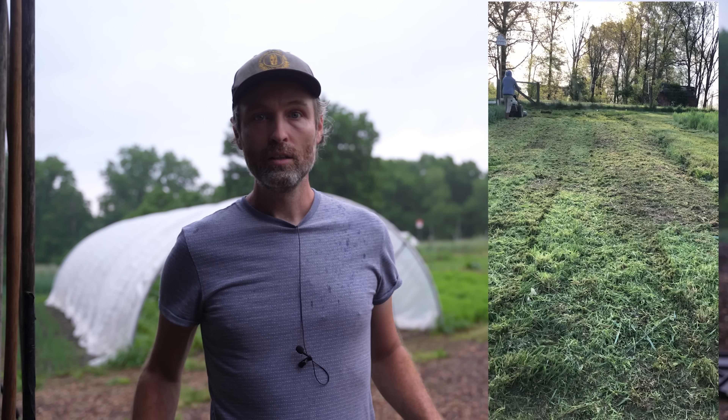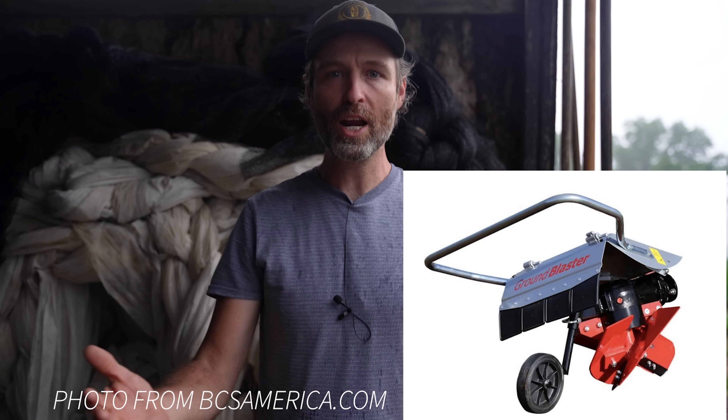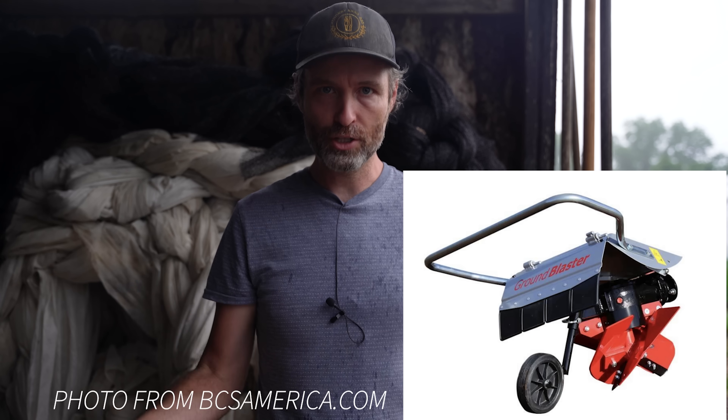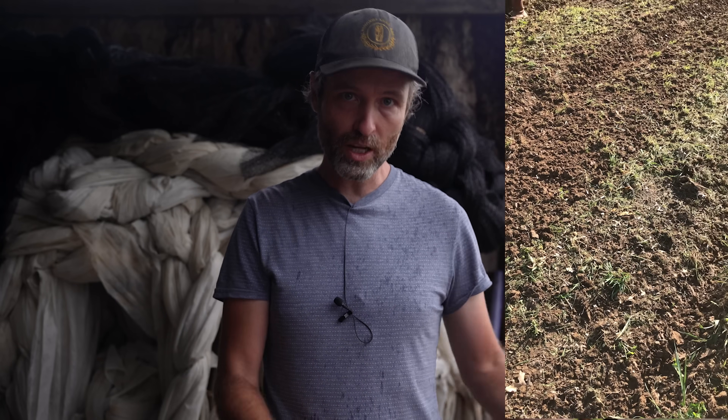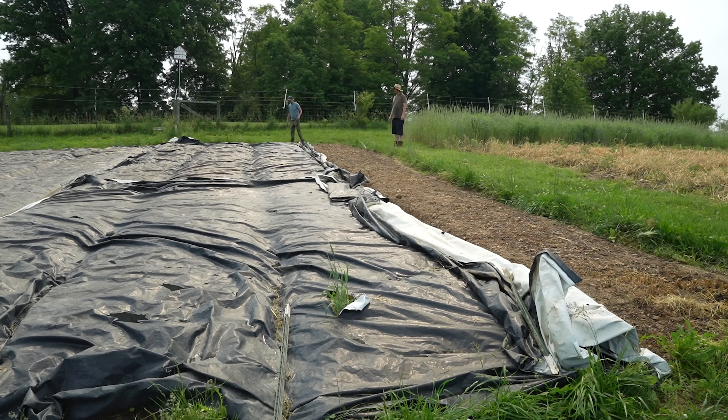An early cover crop termination version of this mowing technique is what we did for our sweet potatoes. Essentially we mowed the rye very early - before it was flowering - then used the rotary plow to raise our pathways into our beds, thus throwing the path soil onto the mowed cover crop. We then tarped to kill any newly revealed weeds, pulled back the tarps, and then shoved the sweet potatoes in. So that's another technique - I think there's a lot of potential for no and low-till cover crop techniques out there.